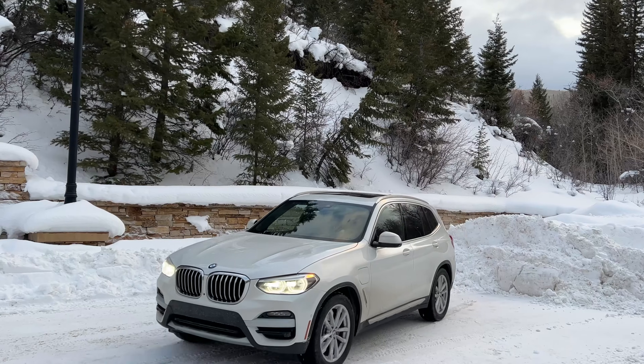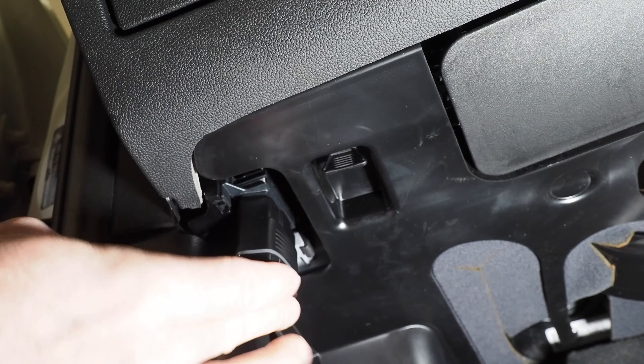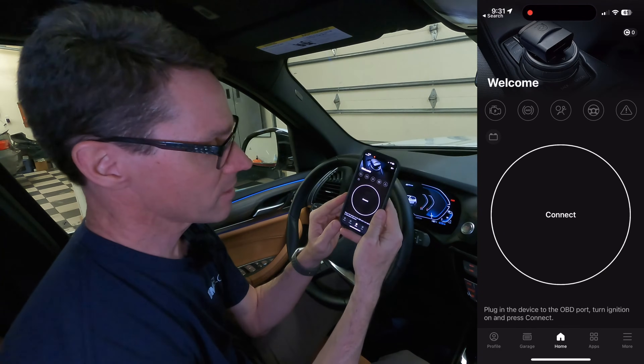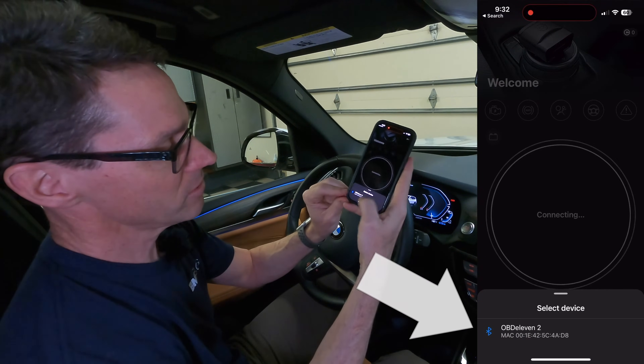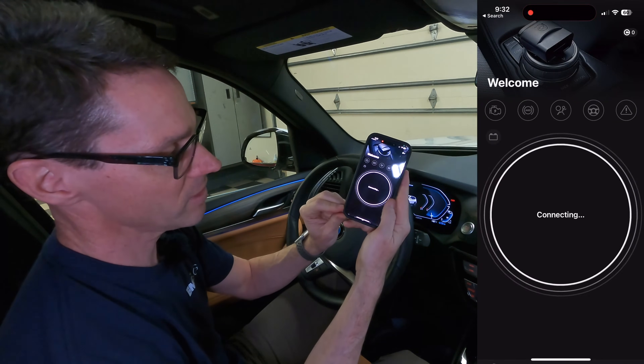First thing you need to do is plug it into the vehicle. The OBD2 port is located in the footwell on the driver's side. Next, open the OBD11 app and connect to your device. It should pop up and show you your OBD2 reader — it connects via Bluetooth.